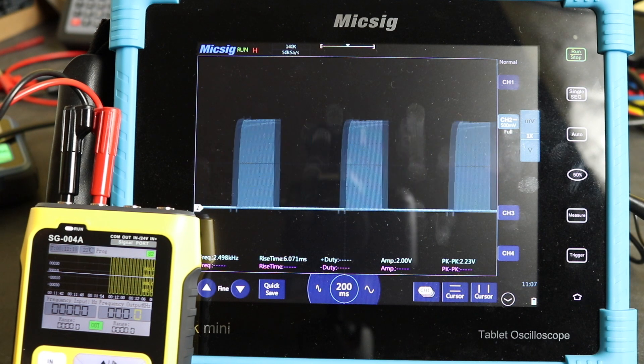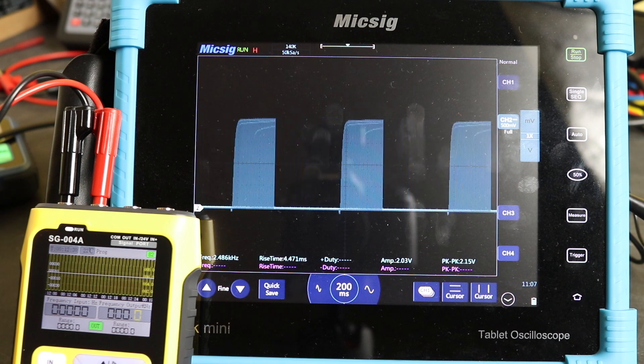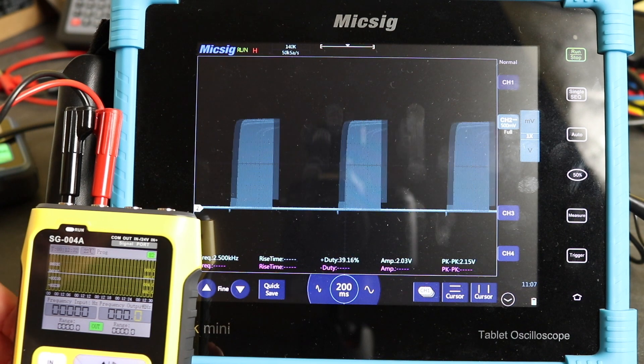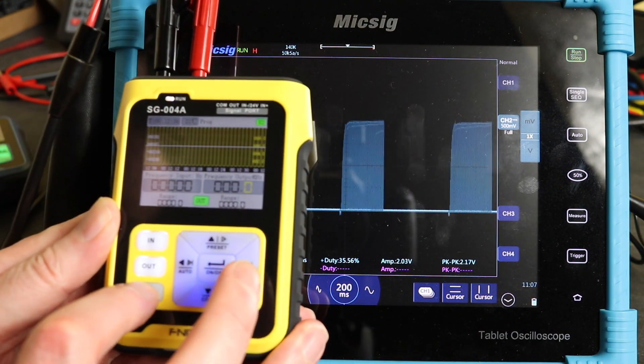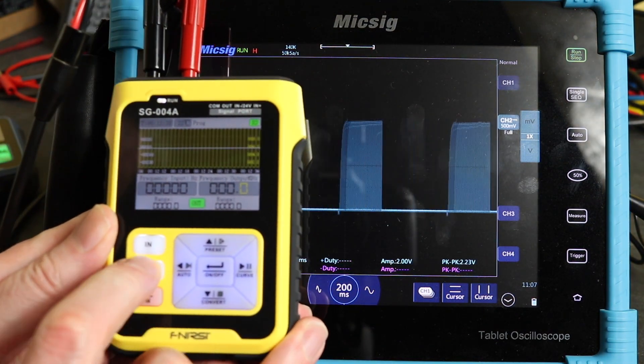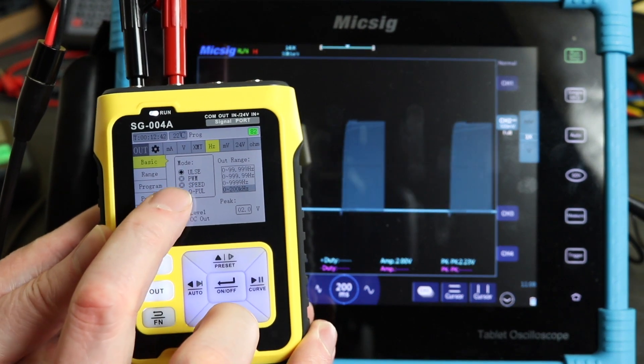These instruments are not going to replace a proper function generator — they're just not meant to do that, so it's unfair to compare them that way. But if you're out in the field and you've got a bit stuck, you do have this capability built in, and it might get you out of trouble. There are also functions on these instruments that I haven't gone through yet — we've done the pulse, and PWM will be in the next video.